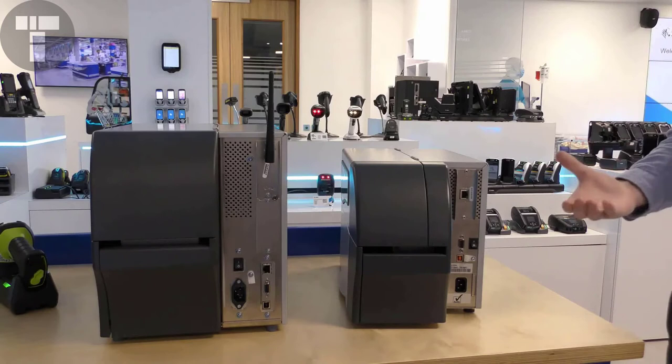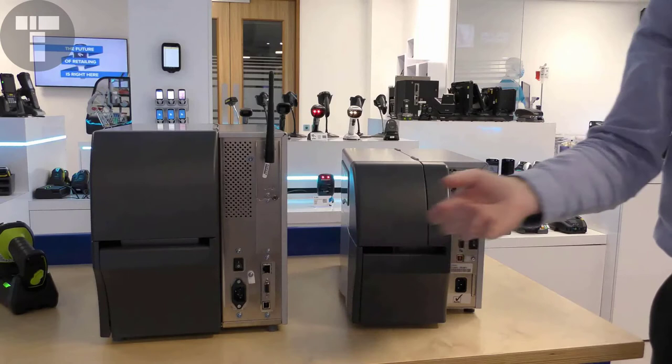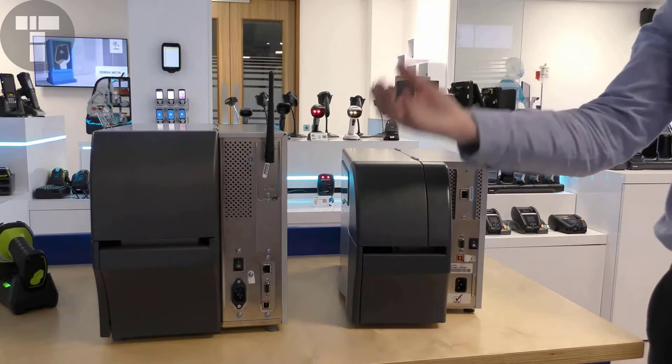If we look at the communication ports available on the two printers, both have serial and USB as standard, but the ZT411 also has an ethernet port as standard. Both models support the standard industrial I/O cards. The ZT230 supports one I/O card, whereas the ZT411 supports two.